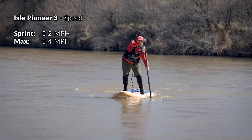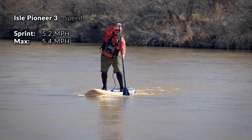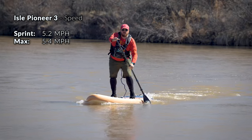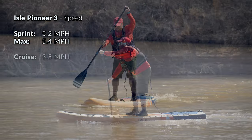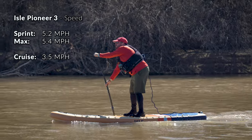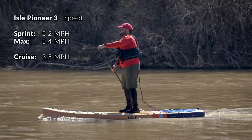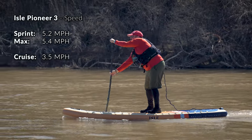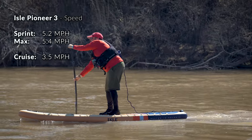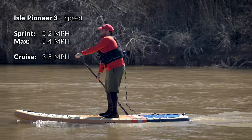There was some flex in the board while I was sprinting, however I didn't feel like it was enough flex to really impact the overall speed performance of the board, and it didn't feel like it was pushing through the water like some more flexible paddleboards can. While paddling at a more casual cruising pace that the Pioneer 3 is primarily designed for, I did find that it did very well, paddling an average of about 3.5 miles per hour while taking around 25 strokes per minute. This is average to slightly high for a cruiser paddleboard, however what really impressed me was its efficiency while paddling at this speed.